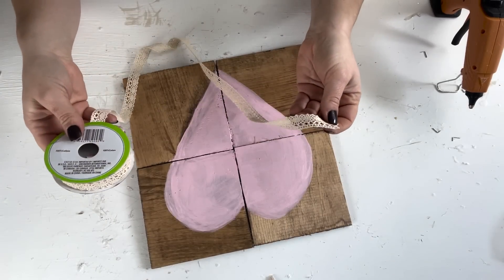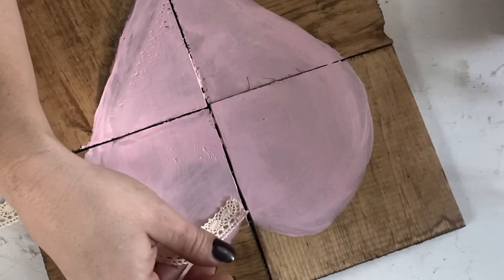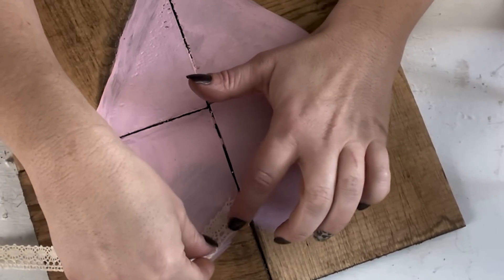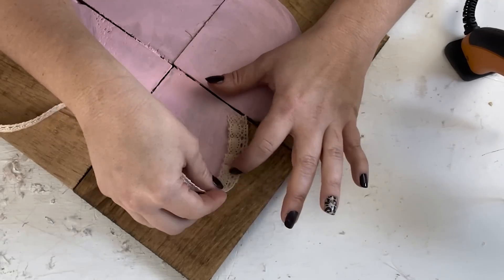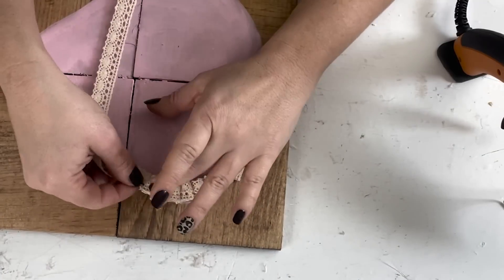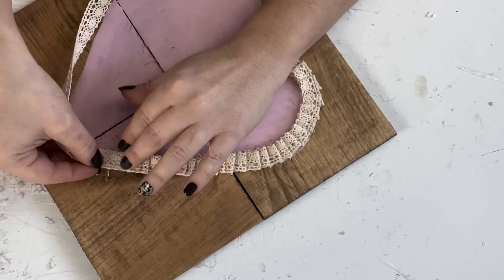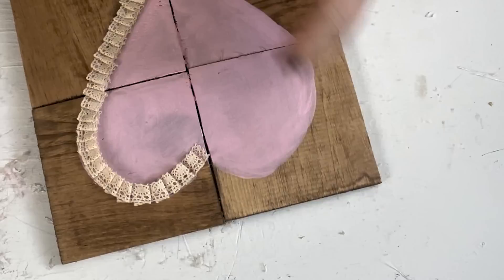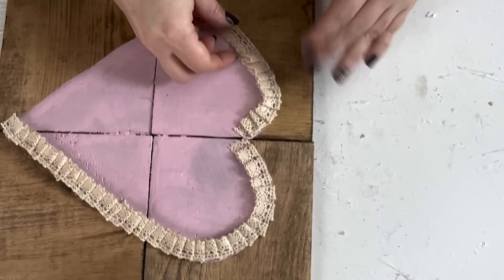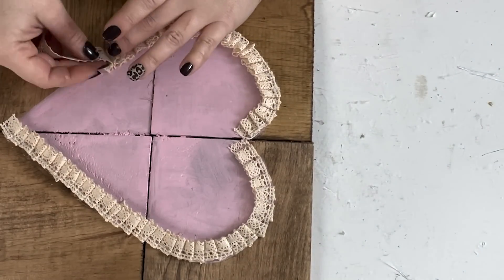Once the paint was dry, I came back with some lace ribbon from Dollar Tree. I placed a little dollop of hot glue at the top indent of the heart and placed my ribbon on top. Then I folded over a little bit of that ribbon and, because the ribbon has holes in it, I didn't have to add more hot glue for it to stay, doing a ruffled effect as I worked my way around the heart. I followed the edges of the heart adding a little hot glue as I went. Once I got to the bottom on one side, I cut the ribbon and restarted from the top going down the other side so it would line up well, avoiding having to twist the ribbon at the point.